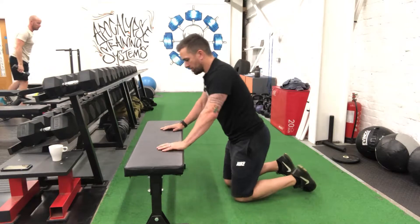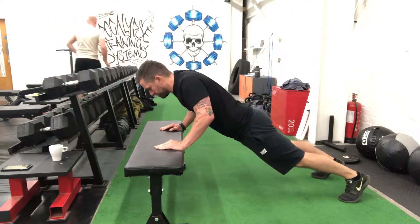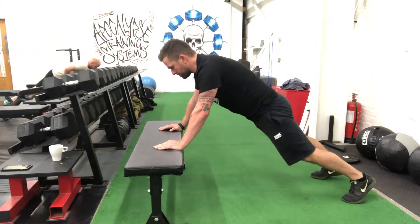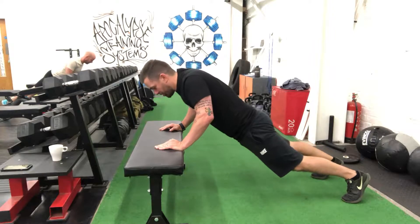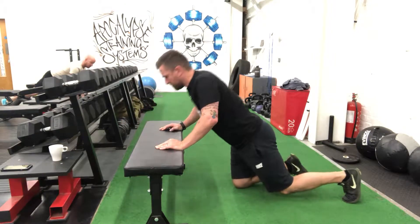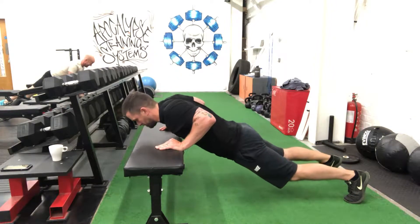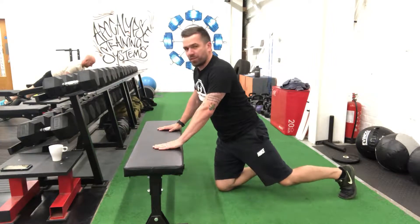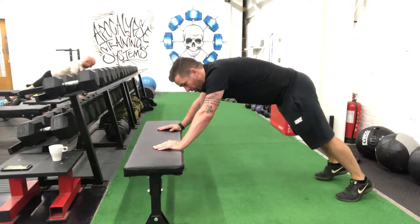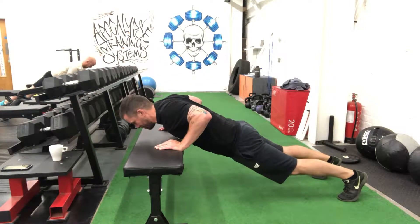Starting with incline push-ups. Just doing the eccentric portion of a push-up - you're going to do a slow eccentric with a normal tempo concentric. So the lowering is going to be slow, pushing up at a normal speed.